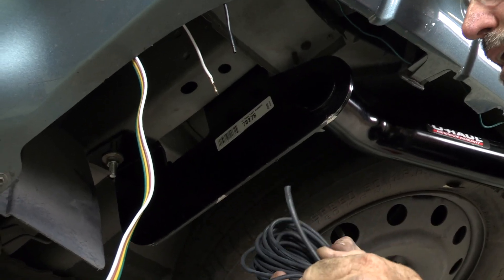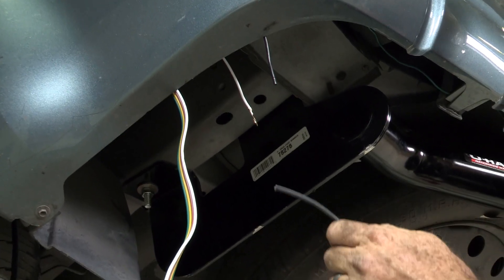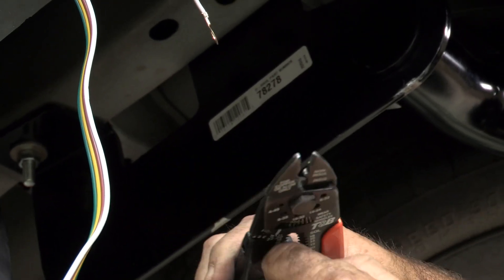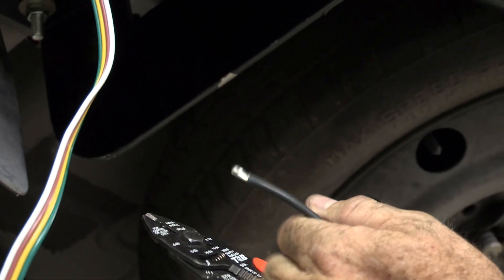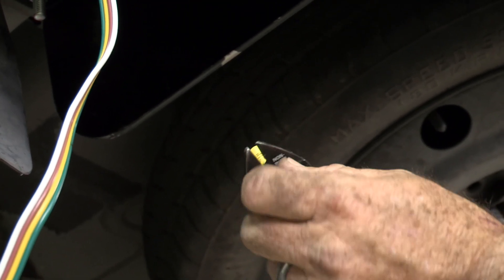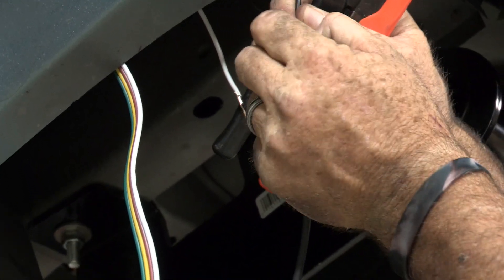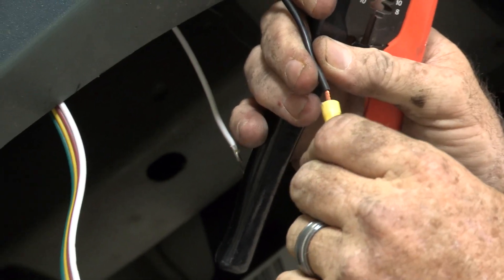I'm going to go ahead and anchor the power wire provided by the wiring manufacturer and then just start moving it forward, anchoring it as I go.